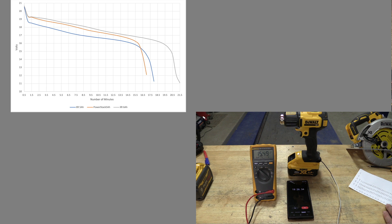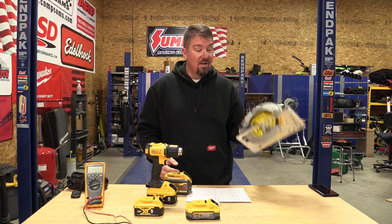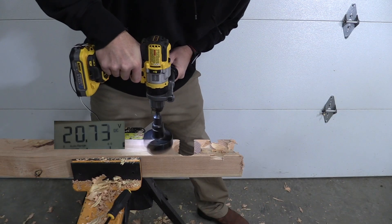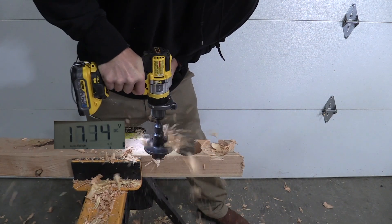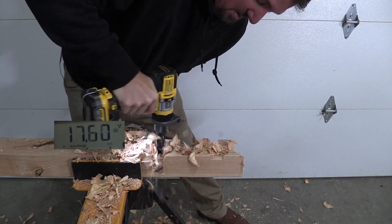As far as heat gun run time, I got a little different results this time. The XR 5 amp hour battery went for 17 minutes 30 seconds — maybe 17:26 or 17:25, it was really close. The PowerStack 5 amp hour went for 16 minutes 26 seconds, so almost a minute less. The 6 amp hour XR went for 21 minutes, which is great, and it seemed to hold voltage pretty well. This was kind of a precursor test before we get to the circular saw.